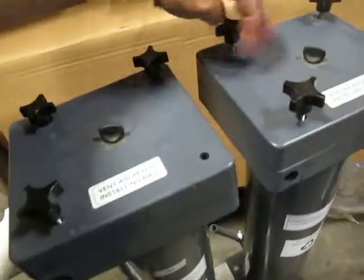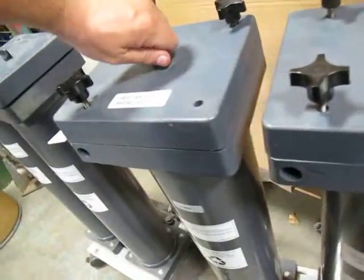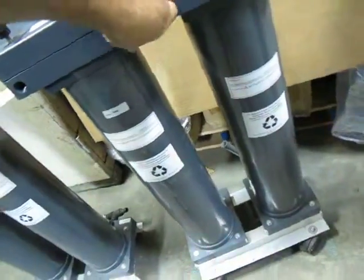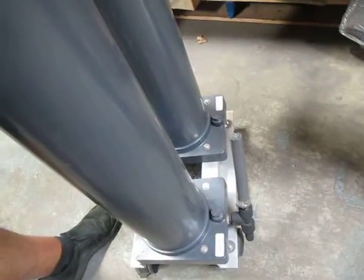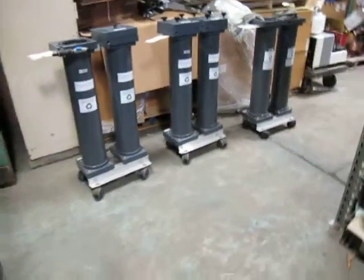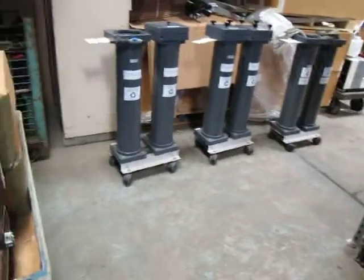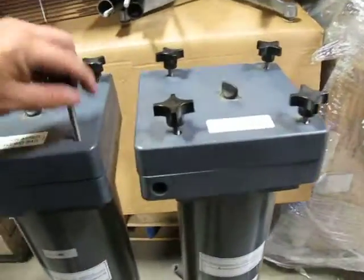It looks like it's got a front orifice and a rear, and you can hook them all up together. Like I said, you're getting two. We do have three, just so you know what it looks like.